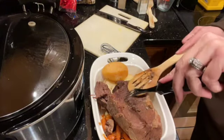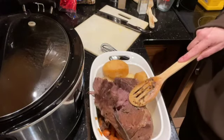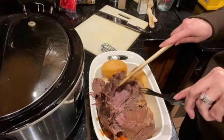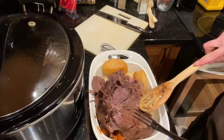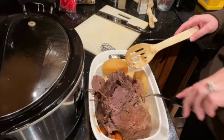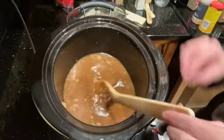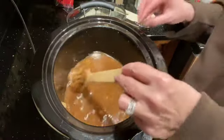This roast has turned out really tender — this is going to be so good. It took me years to figure out how to get it right, and I found that the crock pot is the best. Just sit there and let it cook for eight hours. I'm going to add some beef bouillon cubes to my gravy to give it a little bit more beefy flavor.